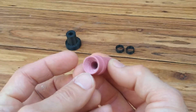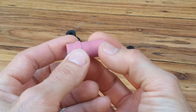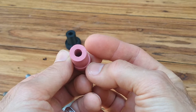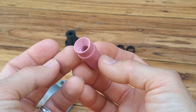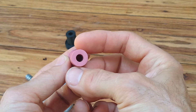Here's the Harbor Freight insert. This fits in the little sandblasting gun that comes with the Harbor Freight cabinet. You can buy a set of four in four different sizes for just about $6 plus tax — very inexpensive. These are made of ceramic, so they will last a long time.